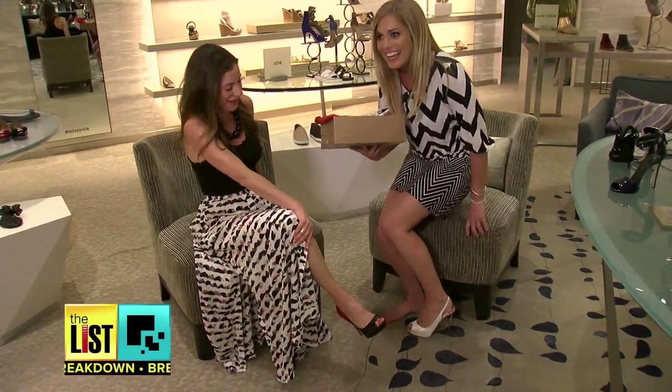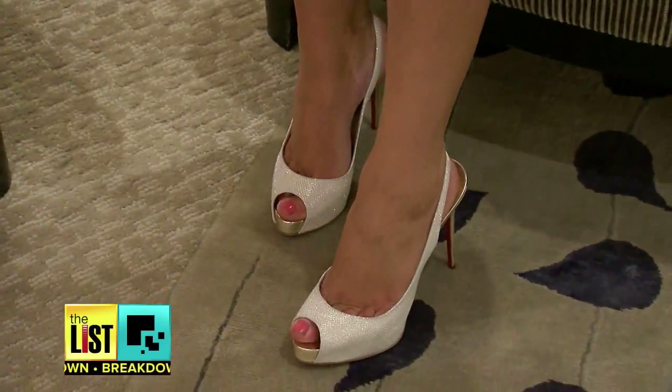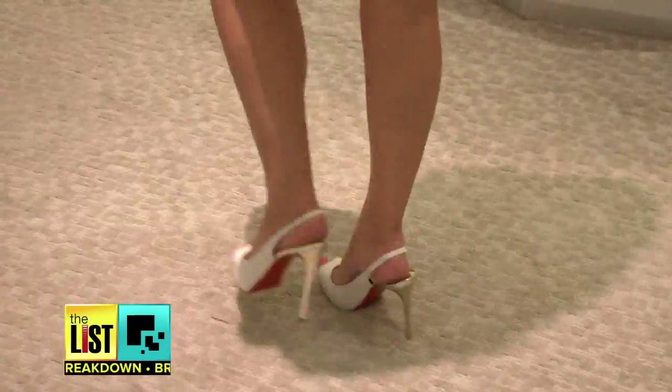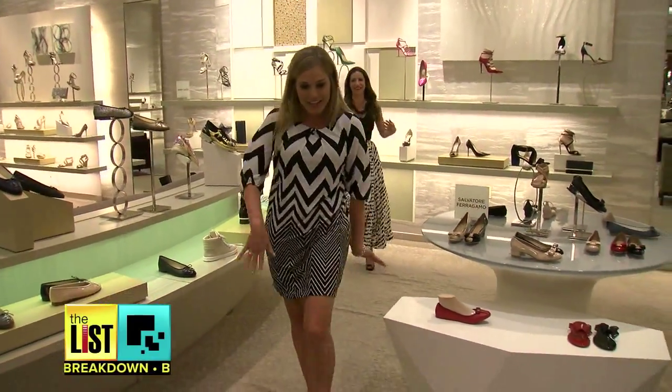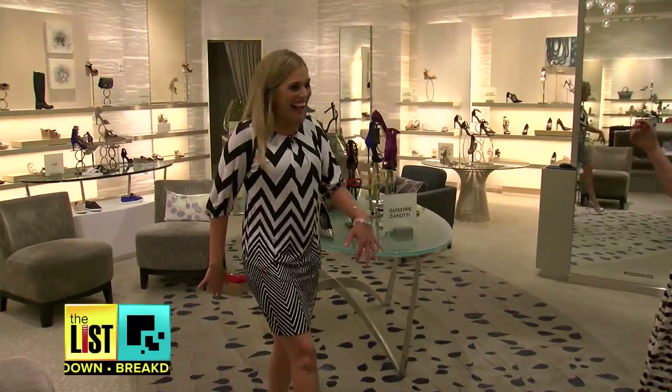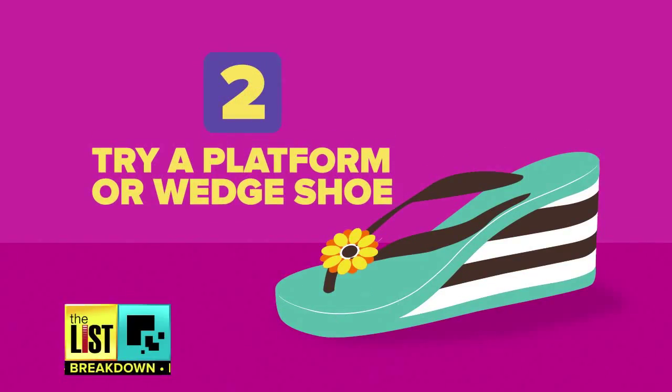If you're a newbie to the three-inch heel, you want to take them for a practice run first. Obviously my foot is rejecting these already. This kind of keeps me balanced — if I just do it like this... "You're like swimming." No, no, no.